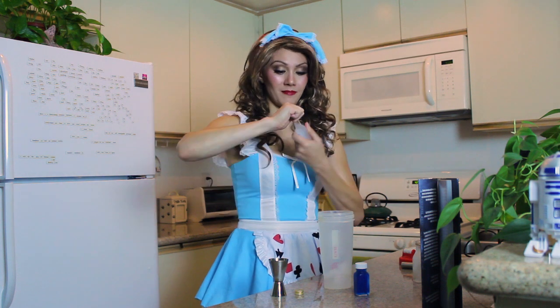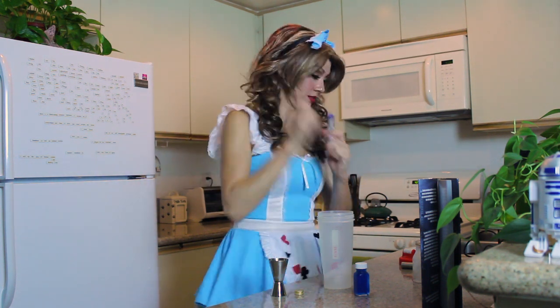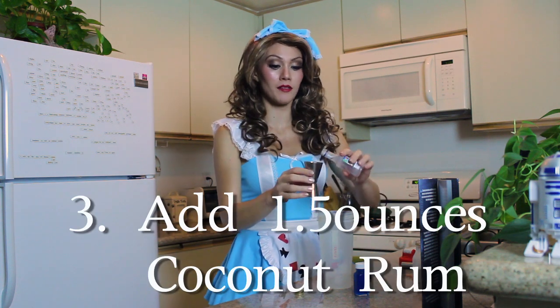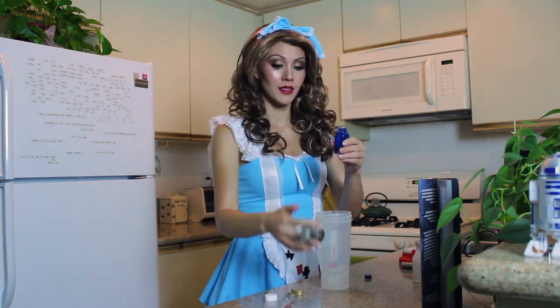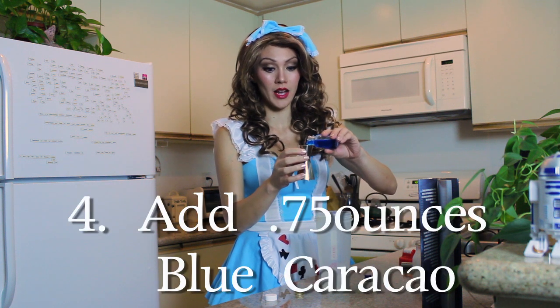Take your coconut rum — again on the bigger side, ounce and a half. You want to get every last drop. Now for the blue part, take the smaller side. This is three-fourths of an ounce.